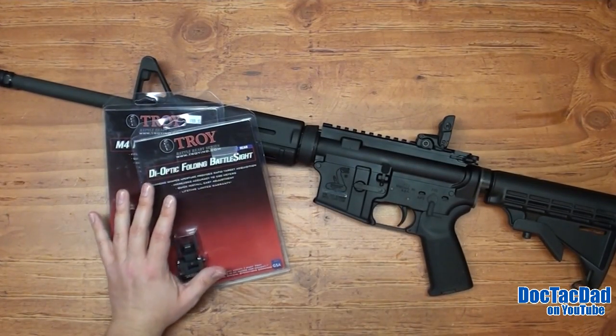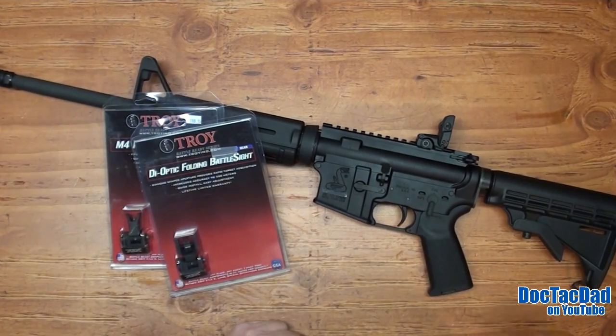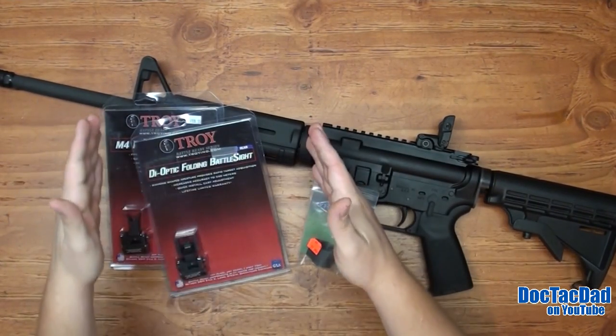So we're going to be adding some new sights, which means we're going to be losing the triangle sight on the front here. We're also going to be adding a low profile gas block because we're going to be free floating this barrel — that's one of the first things we're going to be doing to it.